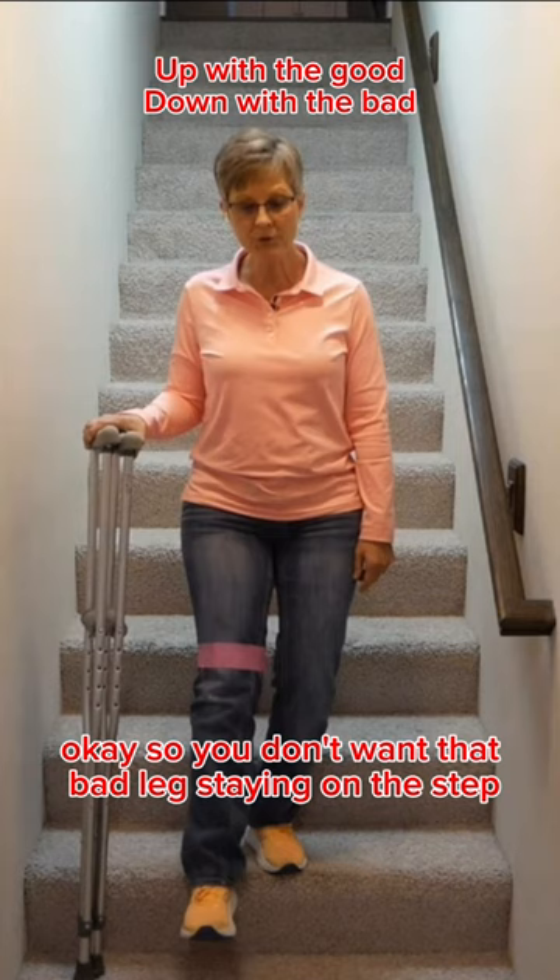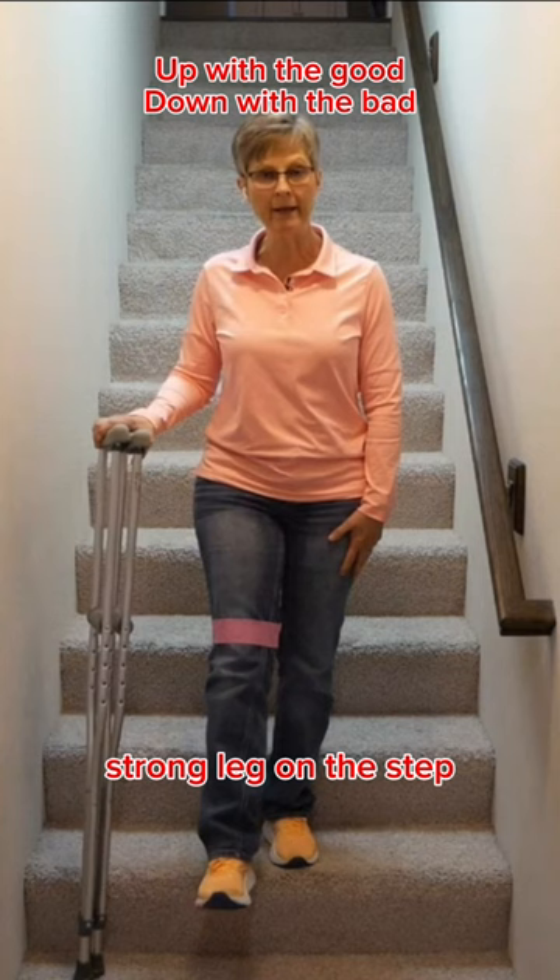You don't want that bad leg staying on the step and having to lower you down. You want the good, strong leg on the step. That's why the bad leg goes down first.